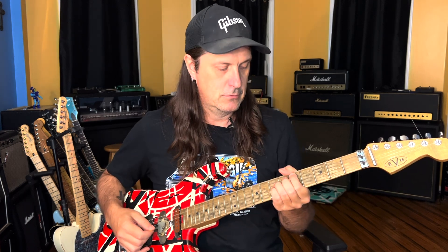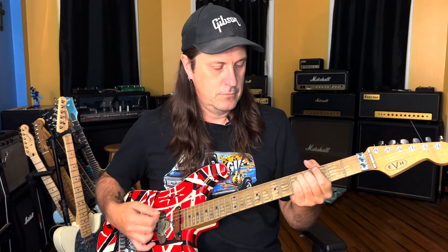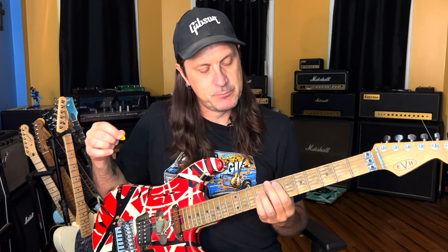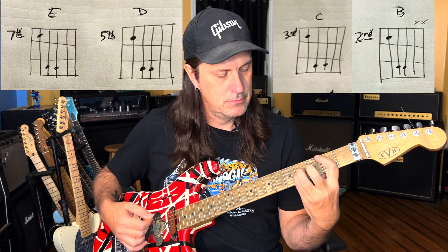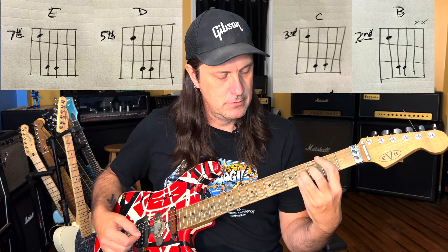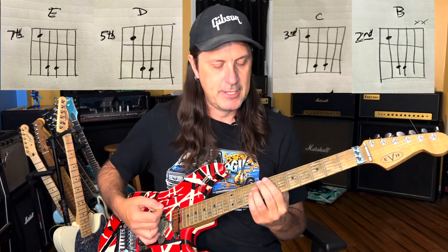This song starts off with an introduction riff. Let's break that down. We're in the key of E, so we're going to take these power chords. It's an E, a D, a C, and then back to a D and then to a B. You can also add the low 6th string to make it sound a little bit meatier.